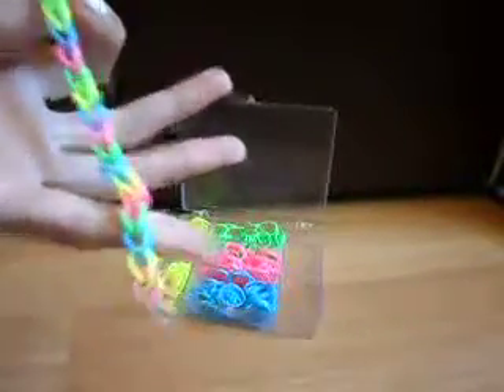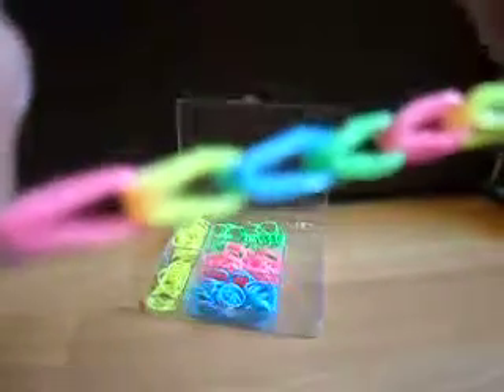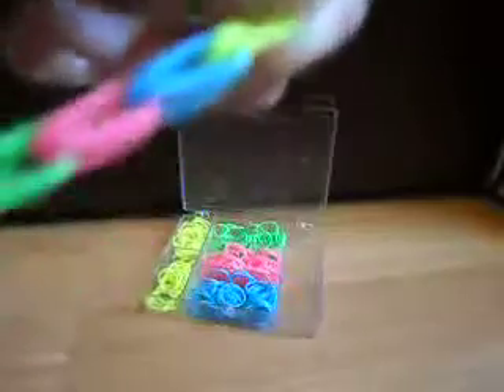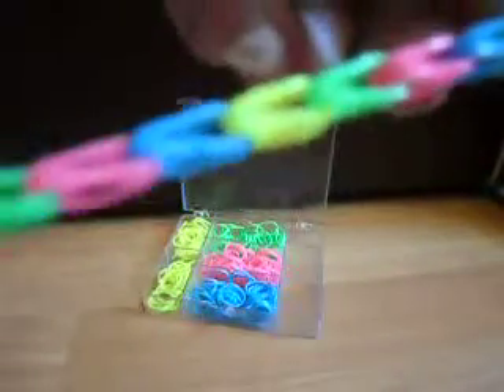I'm back and I've finished my loom bracelet. I've gone with the pattern: pink, yellow, blue, green — repeating that sequence all the way through.